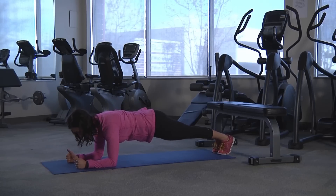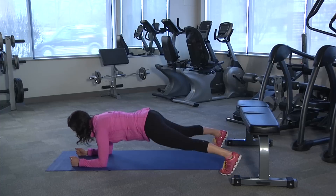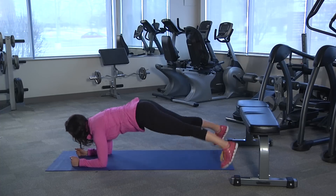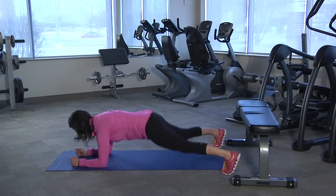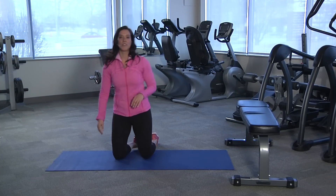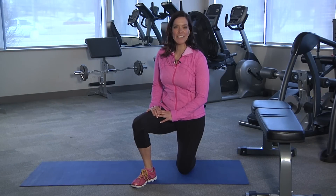Now the advanced version is going to be a little bit more cardio. You're going to take the feet out and in rapidly — out and in, out and in — and you can vary the speed. And that is the alternating toe tap plank. I hope you enjoyed those plank variations. We'll see you next time. Bye.